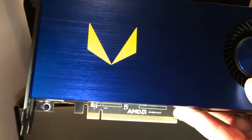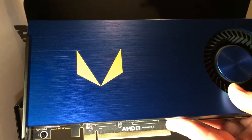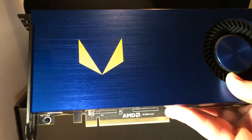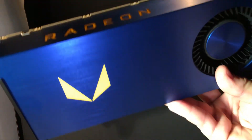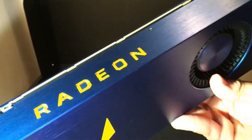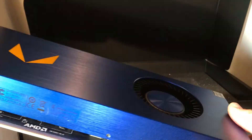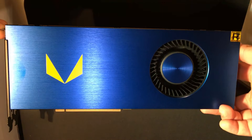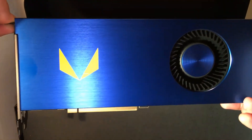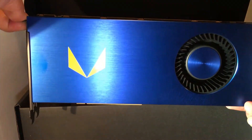This card is going to go into a Ryzen 1700X build on a Thermaltake P3 case, custom looped. I'm probably not going to keep the reference cooler — I'll likely go with custom water cooling by EK and overclock it. I may put it into my Ryzen 5 build, and I'm also going to get the RX Vega for one of the two machines. Just wanted to give you a look at the new card.